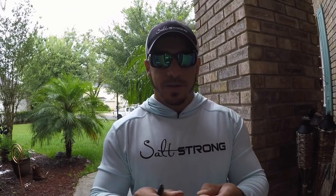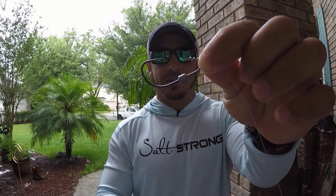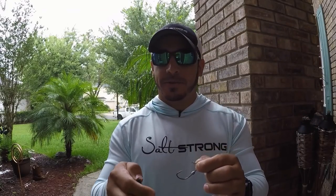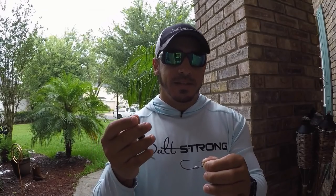In this video I want to give you a quick tip for quickly rigging your Z-Man lures — your Z-Man very soft elastic plastic lures — on an owner twist lock hook with that spring lock on there. I've had a lot of difficulty getting these lures onto these hooks and I finally found a decent way to keep them on there and to put them on there quickly.